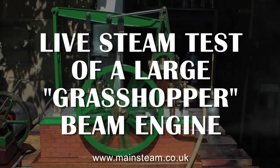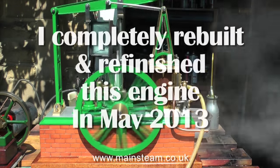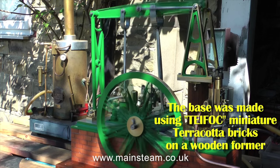This is an extract from a video I did a while back — a live steam test of a large grasshopper beam engine. It's built on a base actually using Typhok bricks, which are a bit bigger. But you can see the effect, and it's very pleasing — it actually looks like the real thing, in a small way.